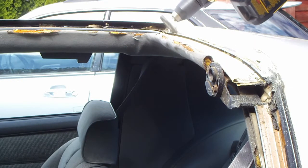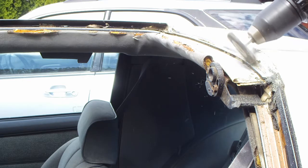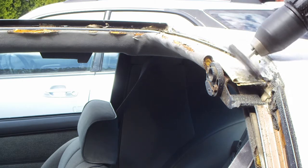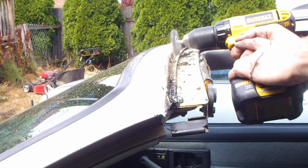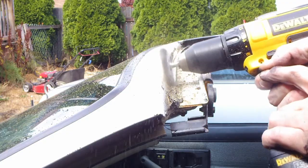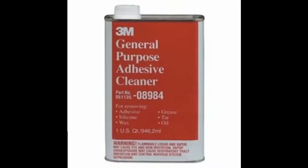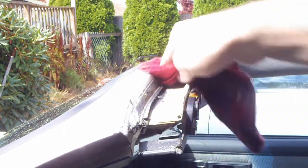There was light surface rust underneath the seal, so I used a wire wheel to remove it. This is where the adhesive remover comes into play — remove the leftover glue with the 3M adhesive remover.